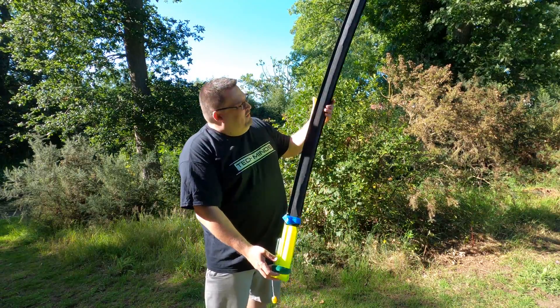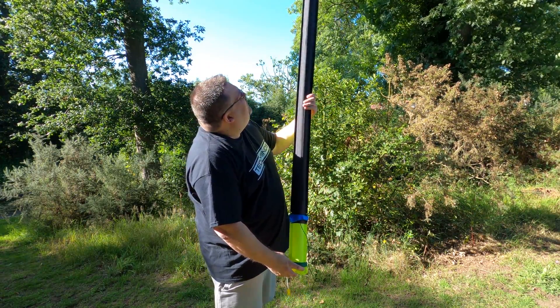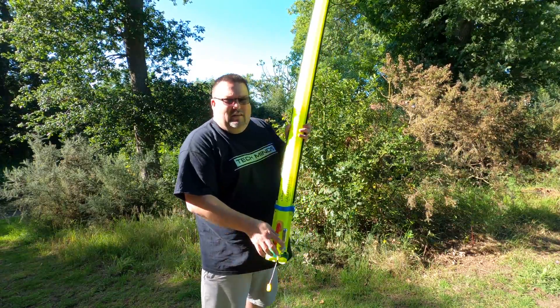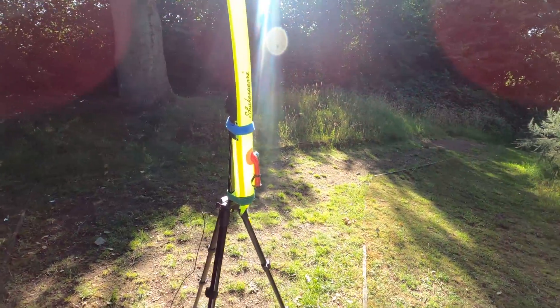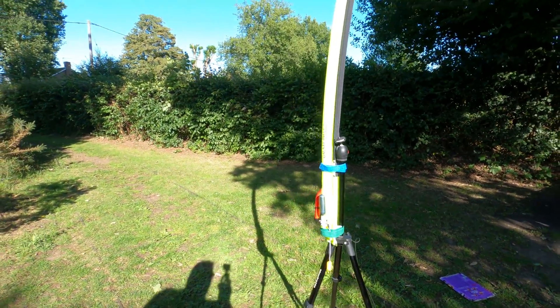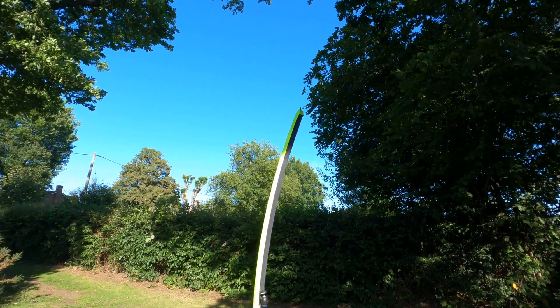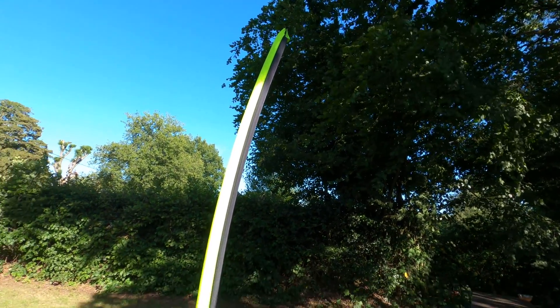This is about 1.6 meters in length so it's actually quite big. You can see here that it's slightly over-inflated and has a slight bend to it. But you're definitely not going to miss this — look at the color of it! For demonstration purposes I've just attached it here to the top of my tripod using the Velcro straps.